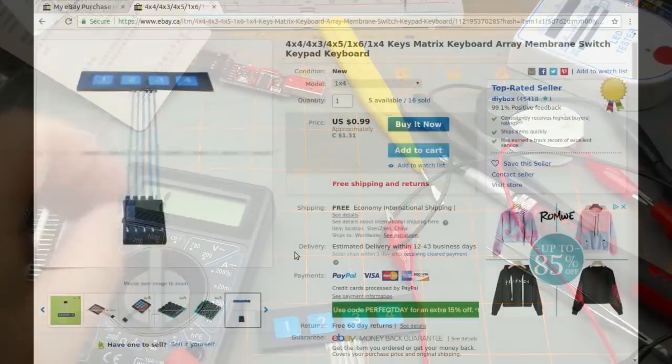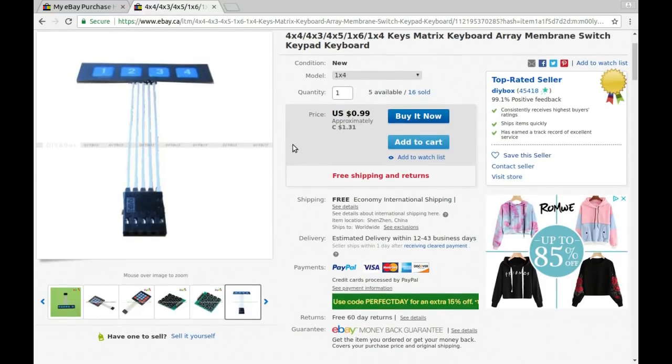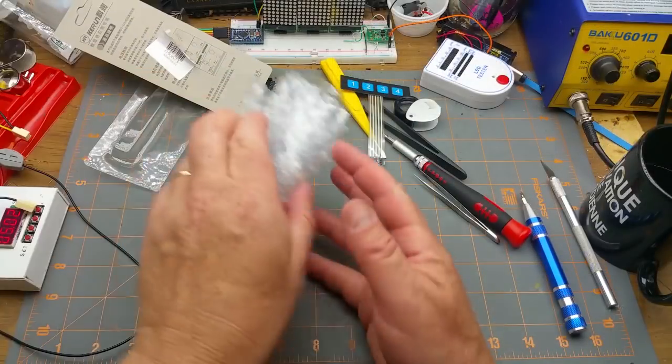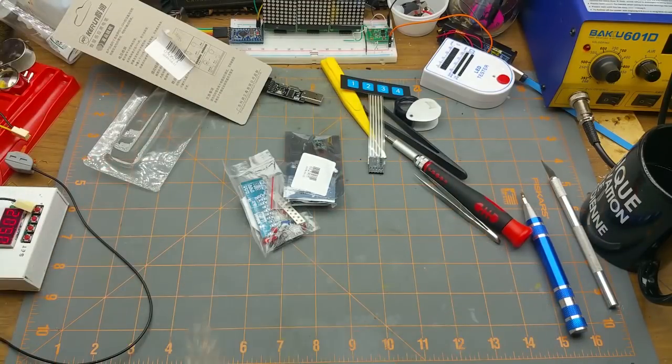The listing calls it a '4x4/4x3 multiple variants keys matrix keyboard array membrane switch keypad.' From DIY Box, of course — cost 99 American cents or $1.31 Canadian. I got it at auction, and the same seller has the current listing.